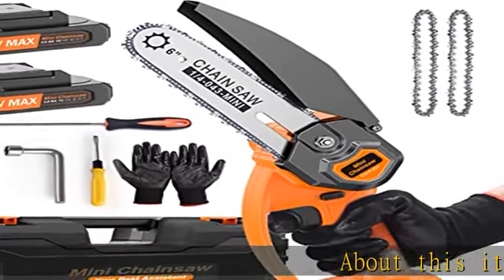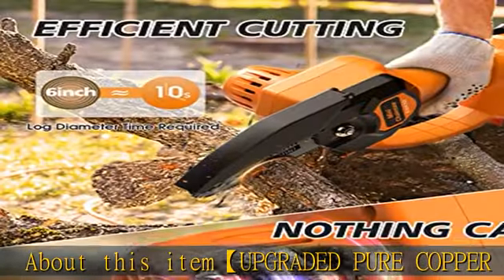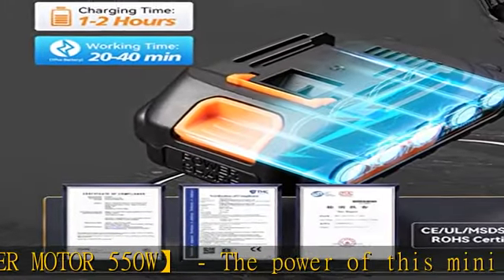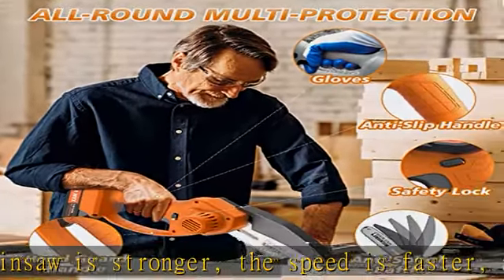Upgraded pure copper motor 550W. The power of this mini chainsaw is stronger, the speed is faster, and the tree cutting is easier. It greatly reduces energy loss and heat caused by motor friction, with no need to replace the carbon brush, resulting in a longer service life.